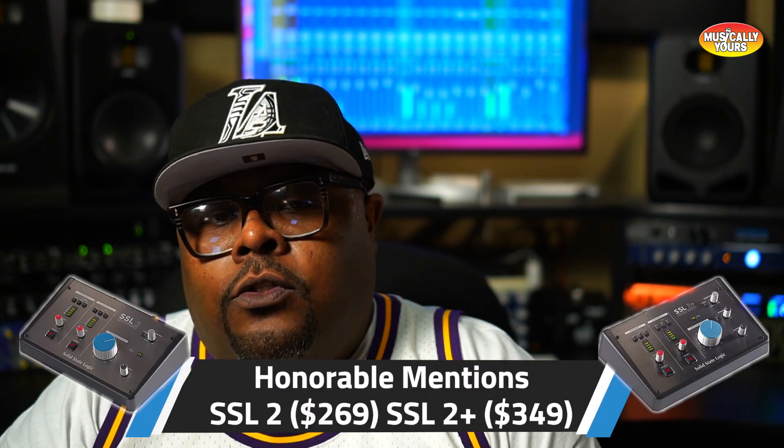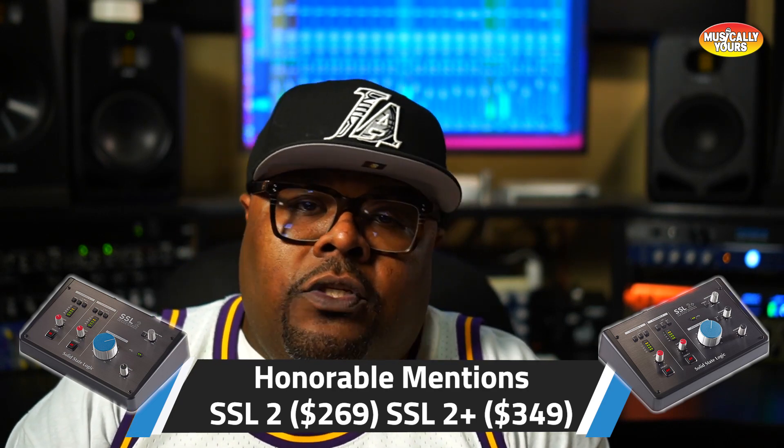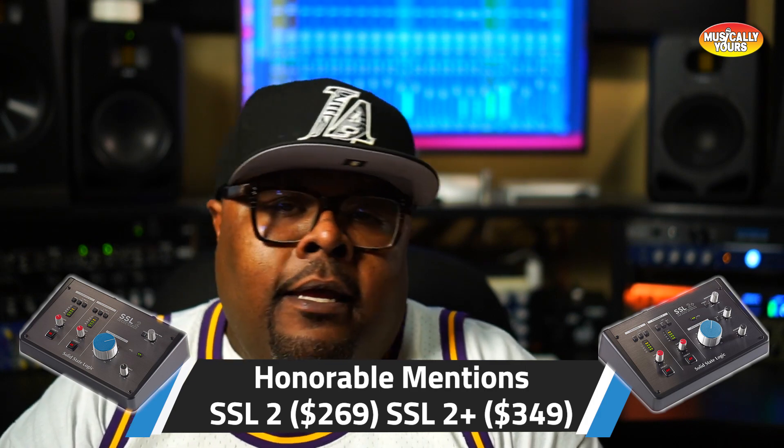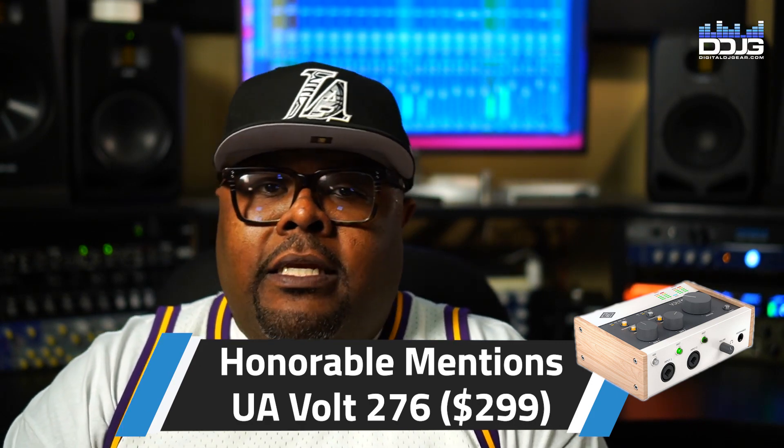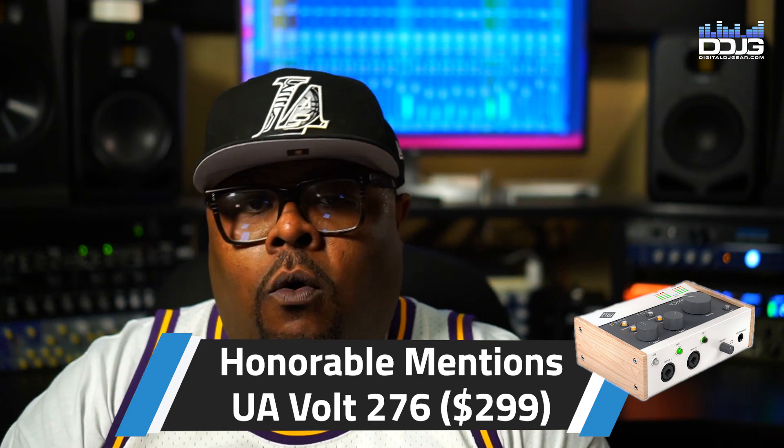Those are the four interfaces I recommend under 350 bucks that we carry here at Digital DJ Gear. I also wanted to throw in two honorable mentions — we don't carry them here, but definitely worth a shout out. That's going to be the SSL 2 and SSL 2 Plus, coming in at $269 and $349 respectively. SSL is known for making phenomenal consoles, and these interfaces feature a really cool 4K emulation which emulates the 4K console — they sound really good with great build quality. The other honorable mention is the UA Volt 276 at $299, which features a vintage preamp model and onboard compressor that models UA hardware. Definitely worth checking out.